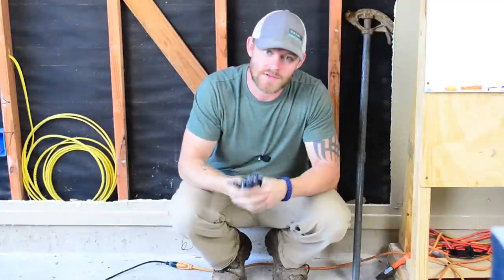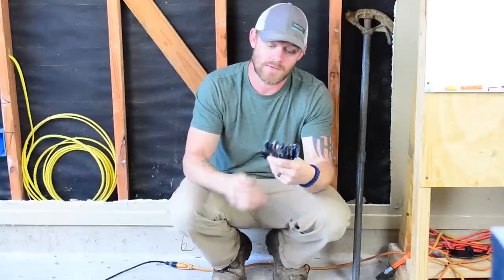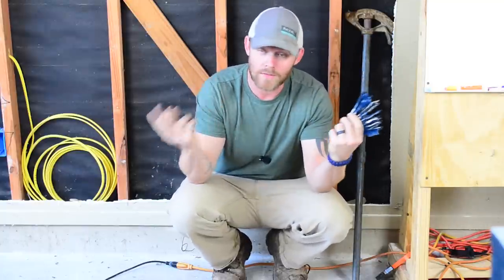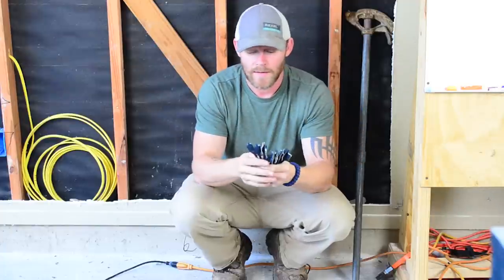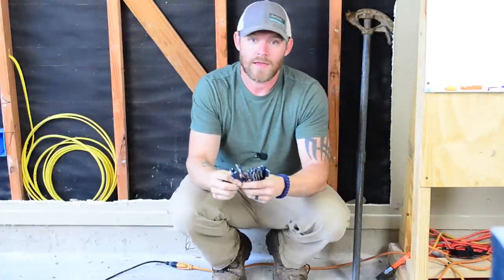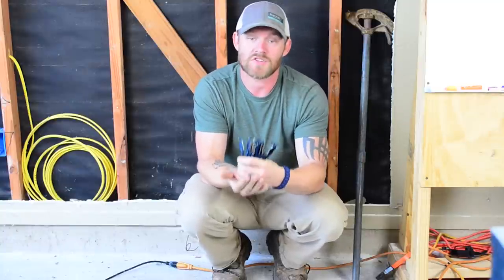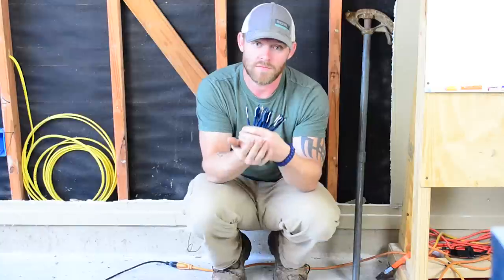What's up everyone, this is Dustin Stelzer with Electrician U. Today I wanted to show you all some of the bits that I use — specifically the spade bits, or what we call in Texas paddle bits. These are for drilling holes through studs, so they have a residential application pretty much.